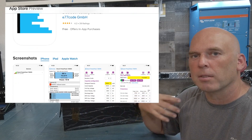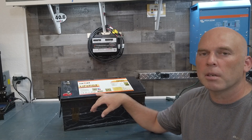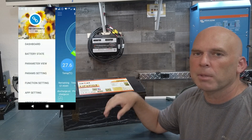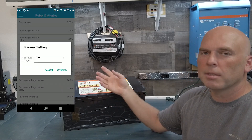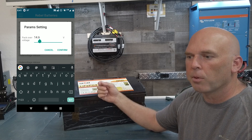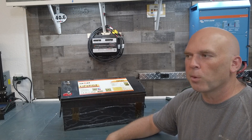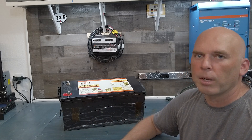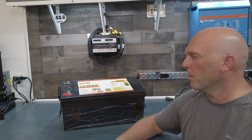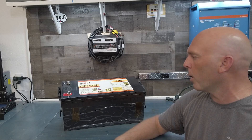I call them third-party apps because we don't control them, we don't make them. The Android app, to be honest, is a little quirky, and there is a much better version — I call it the admin version because it unlocks everything; you can change parameters. If you shoot us an email at support@rebelbatteries.com, we'll send it to you. You can also find it on the web — search for JBD admin or JBD 3.1. It comes as an APK file; you download it to your phone and install it. It is outside of the Google Play Store, so be aware of that.